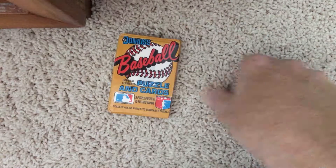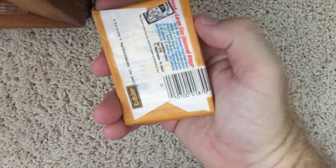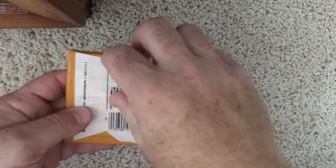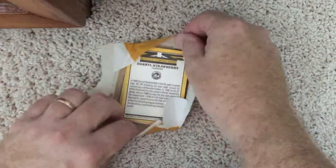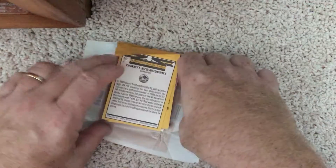Roberto Clemente puzzle in here, of course. So let's hope for something good. Around the back, you can see a Daryl Strawberry Diamond King.